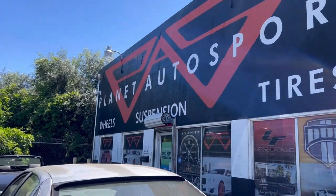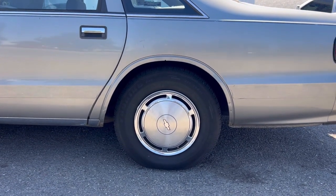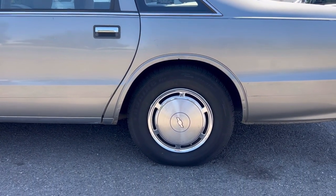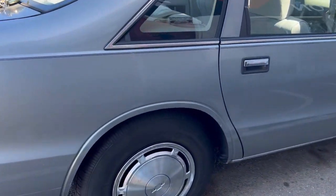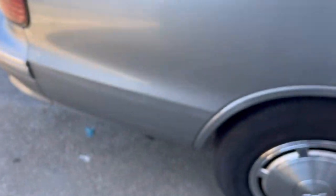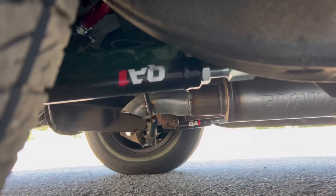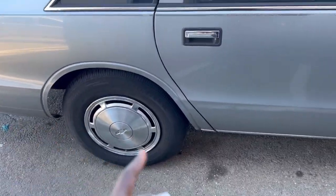Oh yeah, look how centered the wheel is now. I don't know if I should have took a before picture, but this wheel was sitting way forward — way more forward than it is now. I can see the QA1 over there — QA1 baby! You see the red on top up there. Once I jack the car up and everything, we'll look at it and we'll go from there.